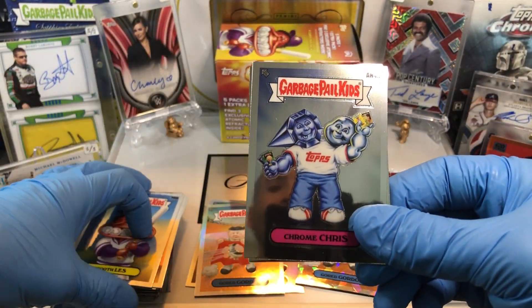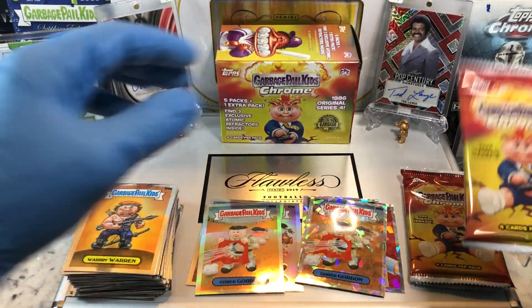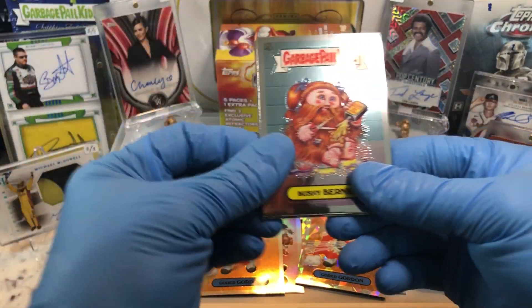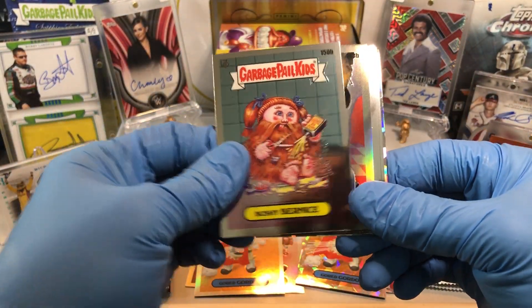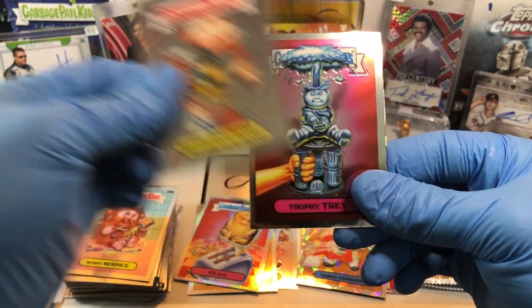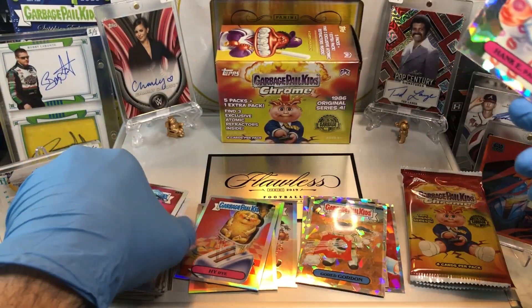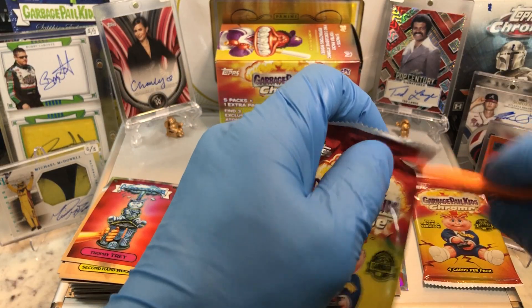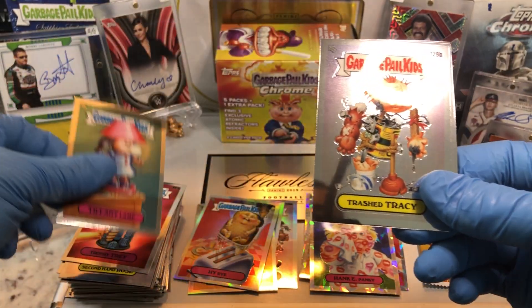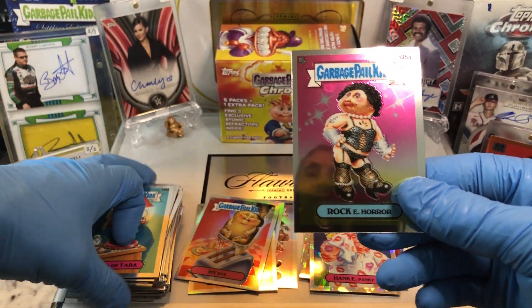Got a Toothless, a Chrome Chris, Hollywood, and a Warren Warren — so we got the Brothers now. Anything better than a Trophy Tray? I think Blaster 2 is going to take it. Bushy Bernice, a High Rye — that's our second refractor — Second Hand Rose. Trophy Tray! I think Blaster 2 already took it. And a Hanky Panky, Atomic Refractor. It's a Trophy Tray — we'll see. Tiffany Lamp, Trash Tracy, Turned On Terror. I got the Sisters, and Rocky Horror. I'm digging Blaster number 2 now.